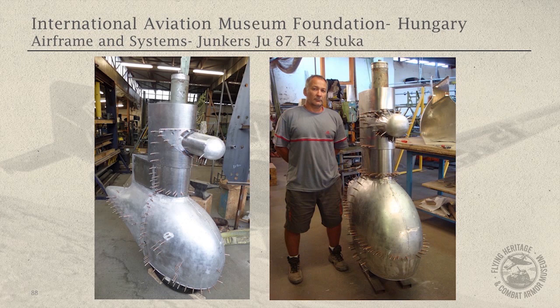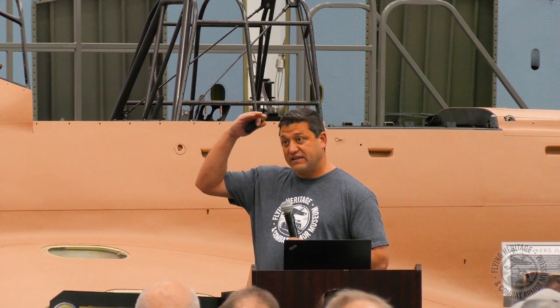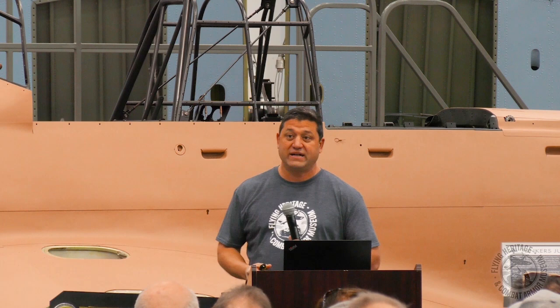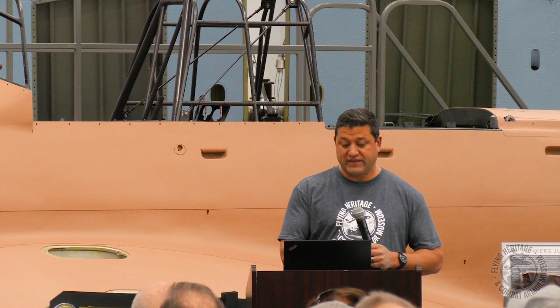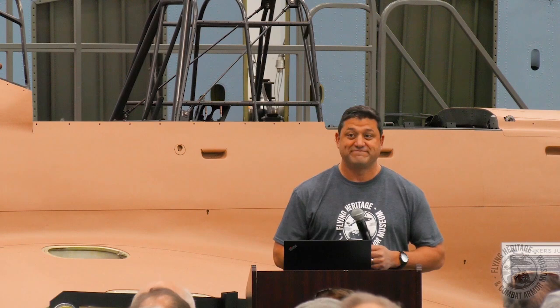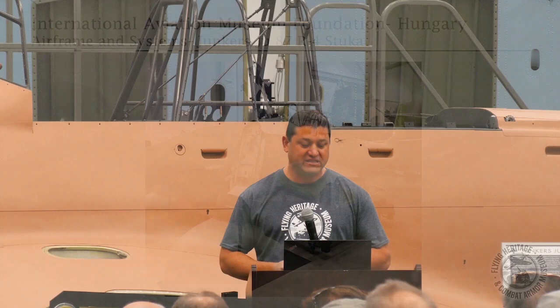There you can see Javi next to it, showing how high it would be. When we put this airplane together, that point of the aircraft will be at about eye level, and then you add the engine, canopy, and propeller. You can imagine what a presence it's going to have. Here's the airplane all together in the hangar up to this point. Carl and the guys are still working on systems and getting those installed, but basically the structure is complete.